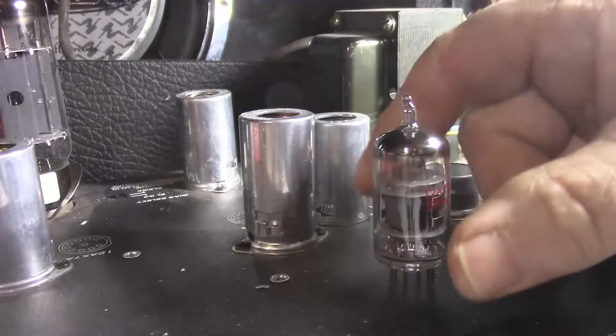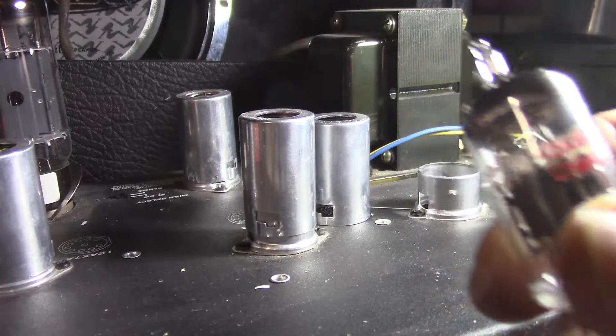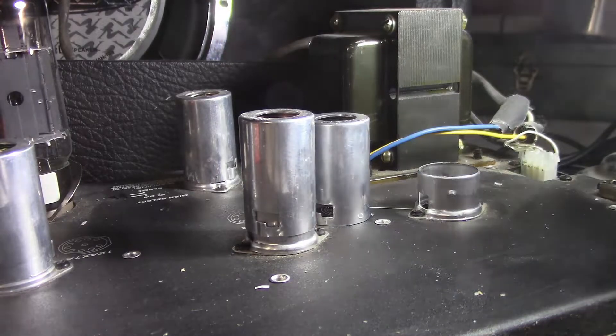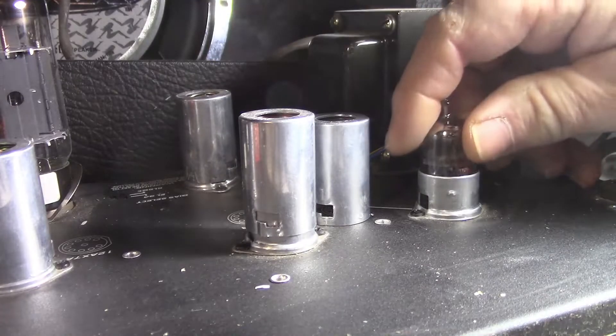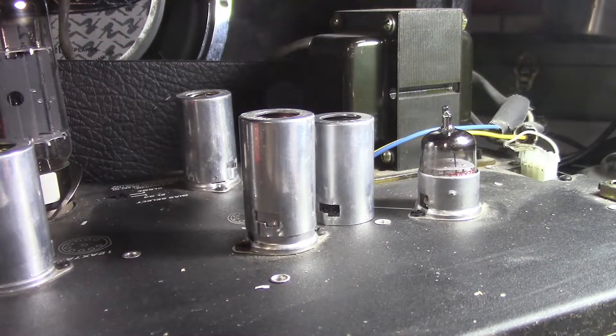Alright, here's the tube — Shiguang 12AX7B, triple mica tube. I'm going to insert it into V1 of my PV XXX amp. I'm going to be on the clean channel.